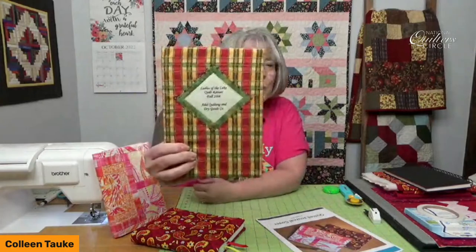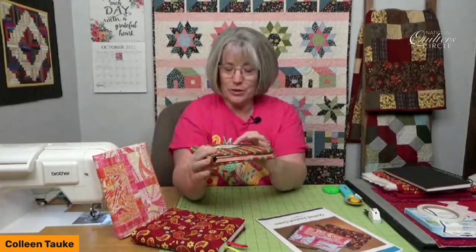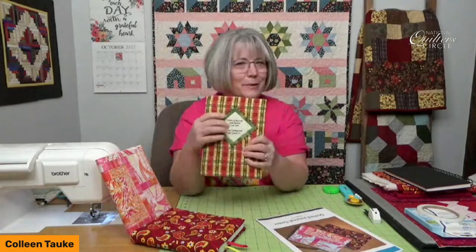The quilted journal cover is an idea that's been around for a while, and I have made various versions. This one has an applique on the front and a date from 2016. I made quilted journal covers for all of the participants that attended a fall retreat back when I worked for a quilt shop. That version didn't have a lot of quilting on it, but it had a little bit of applique.